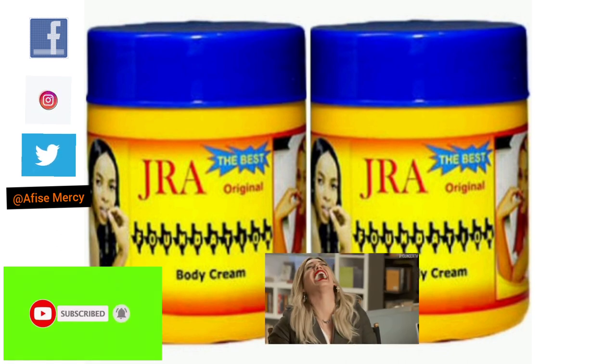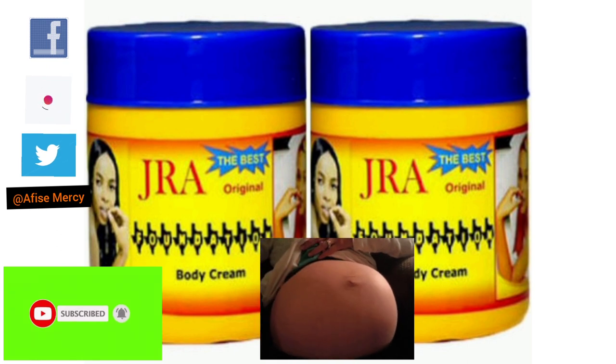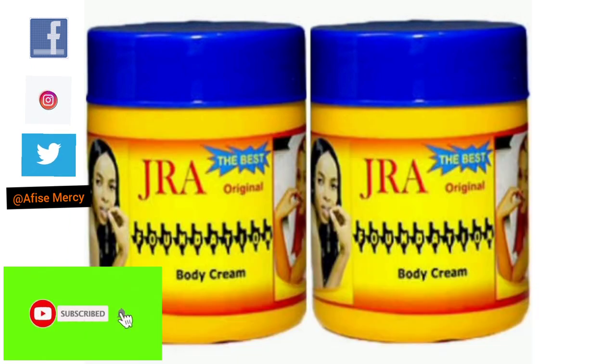So today I will be talking about this Jara cream — it is written 'Jara body cream' — but I used this cream for myself when I was pregnant with my second child. The pregnancy gave me a lot of pimples. I didn't start making YouTube content at that time, so I don't really have those pictures. I had pimples on my face, beneath my breast, around my chest, and around my back as well. It was very, very tedious — this came as a result of the pregnancy.